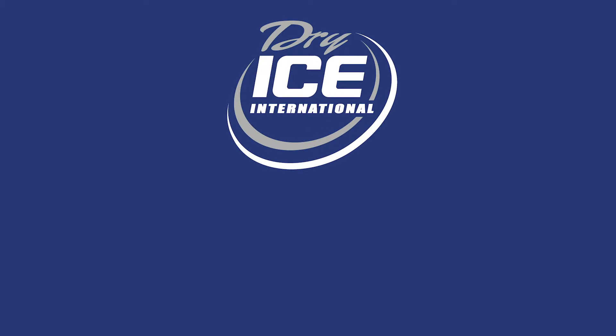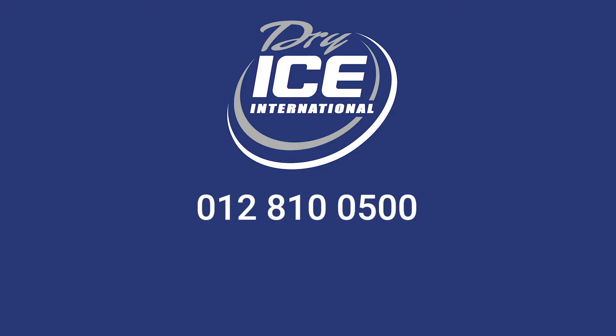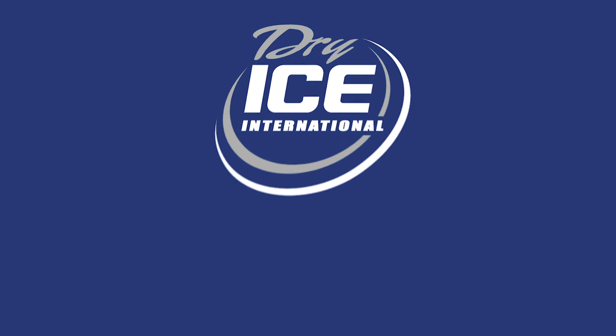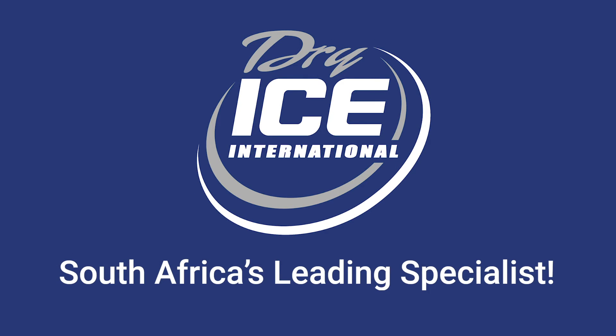For more information, call Dry Ice International on 012 810 0500 or visit our website dryice.co.za — South Africa's leading specialists.